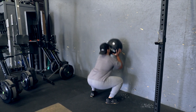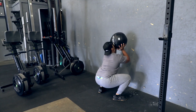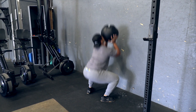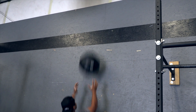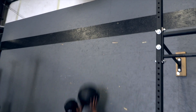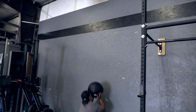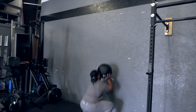Wall balls. The medicine ball must be taken from the bottom of a squat — hip crease below the knee — and thrown to hit the specified target. The center of the ball must hit the target at or above the specified target height. If the ball hits low or does not hit the wall, it is a no rep. If the wall ball drops to the ground from the top, it cannot be caught off the bounce to begin the next rep.